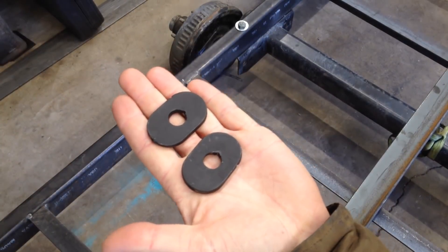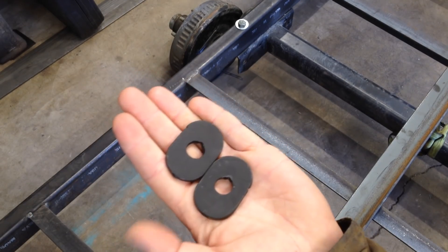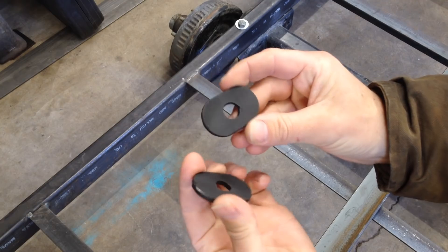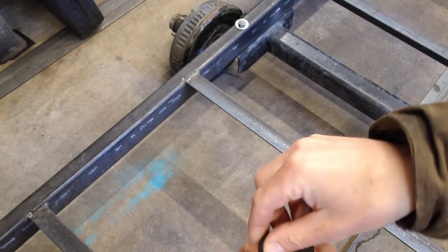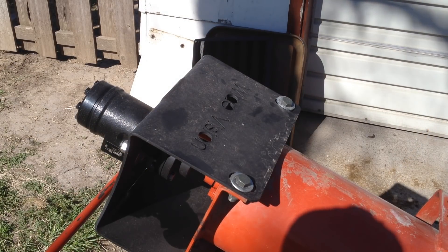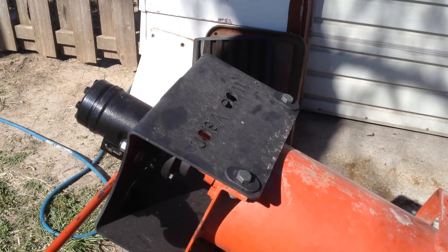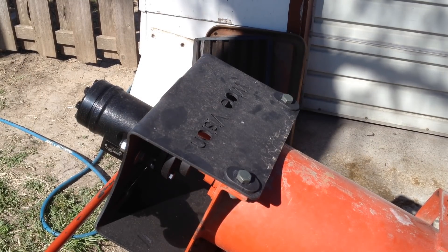I can't stand the look of those galvanized washers up on top of that thing, so I went ahead and cut out a couple of oval washers. I think that'll look a lot better up there. I'm going to stick these on real quick and show you what it looks like once they're mounted. Apparently there's a little wind and the dirt stuck to it. I think that looks much, much better — I like that.